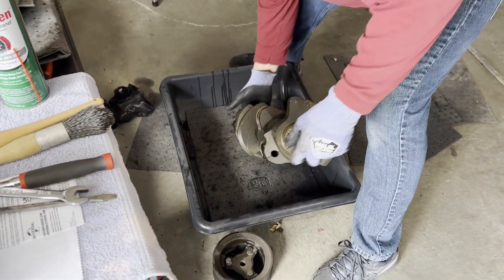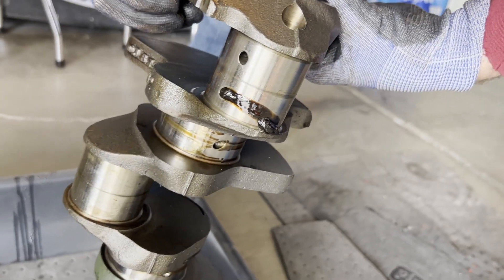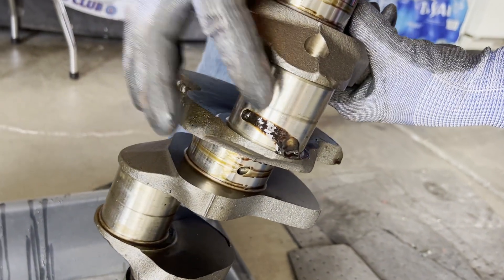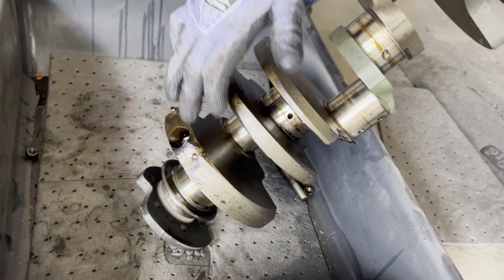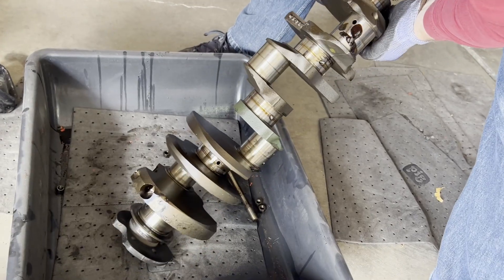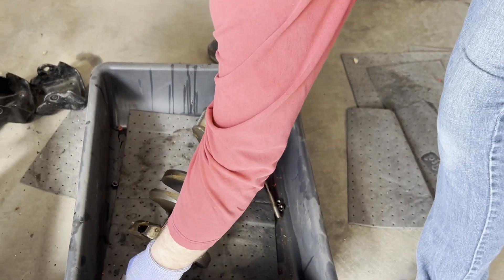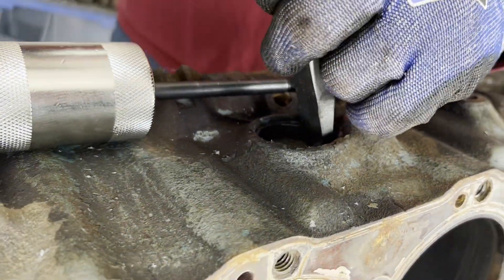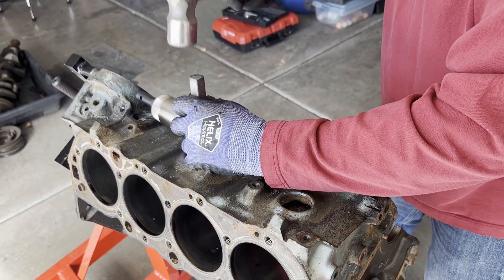The crank is heavy. There's some weird-looking sludge — it's like grease, it's sticky. Good thing we're not going to use this crank. We're now preparing the block to head to the machine shop to get bored, decked, line honed, and clearanced for the bigger crank.